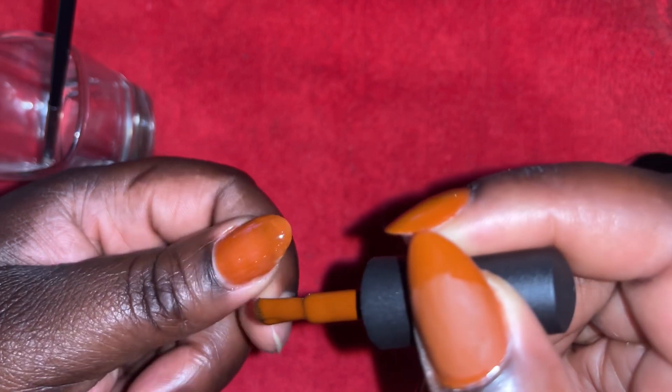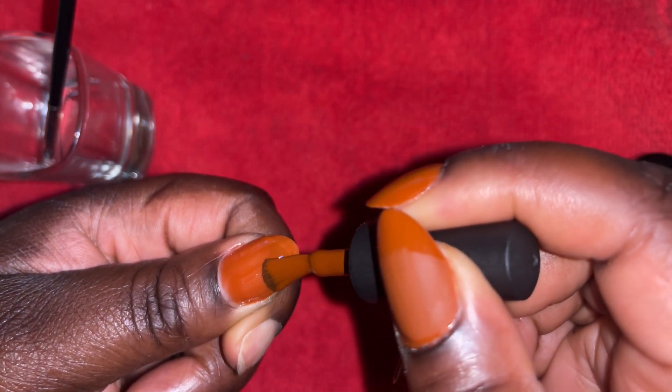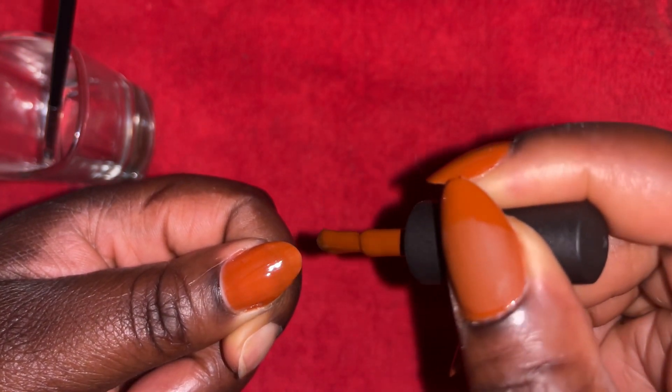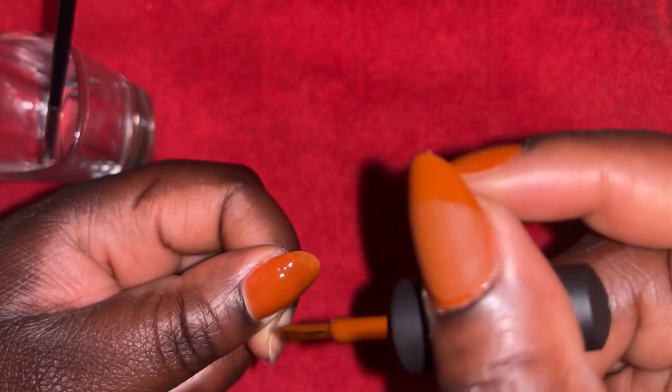It all depends on the kind of gel polish that you have. Sometimes you can cure it for 30 seconds, but mine I had to do it for 60 seconds. Then I go ahead and clean around my nails.